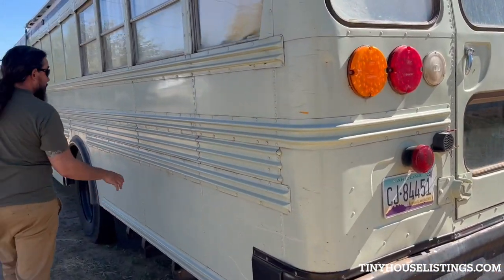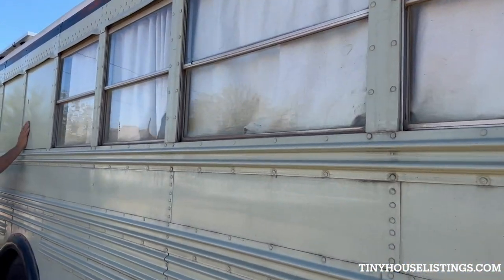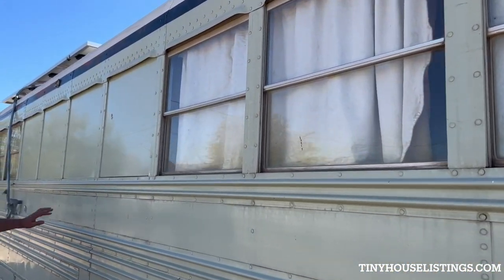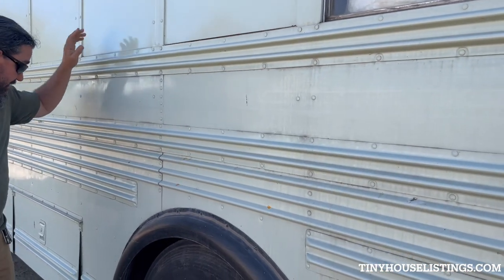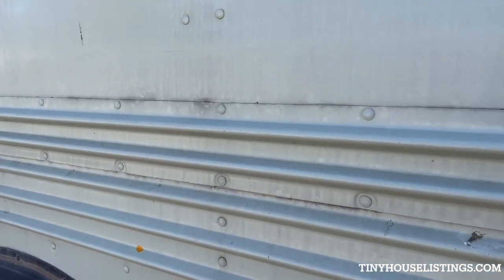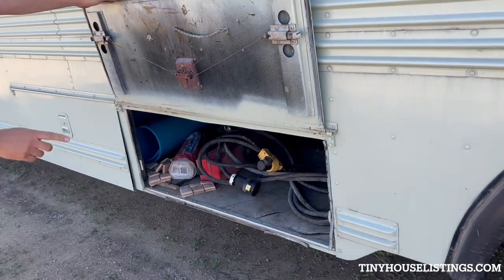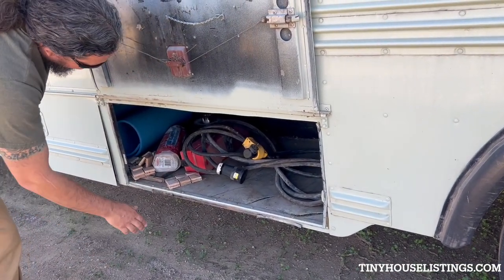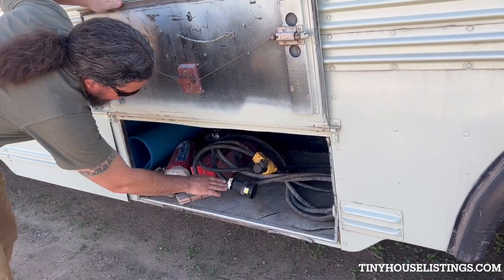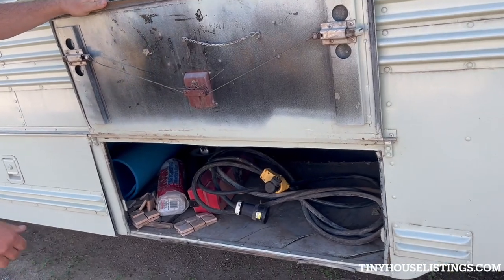I did block out a couple of windows. The windows are insulated and sheathed from the inside — this is 22-gauge steel, the same thickness as the sheet metal on the body. This is the belly storage, or the basement as I like to call it. There are some tiles left over for the bathroom, a road flare kit, and the shore power cord. It's got a 27-amp shore power.